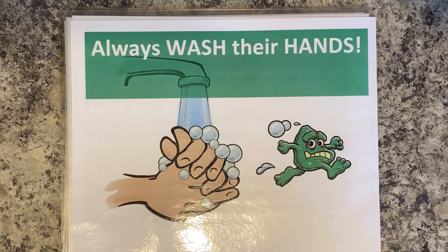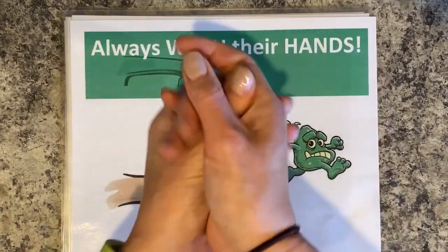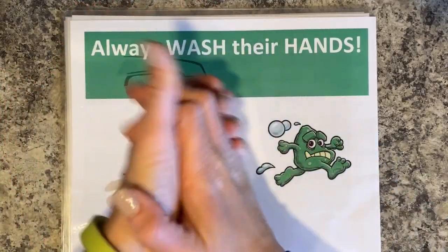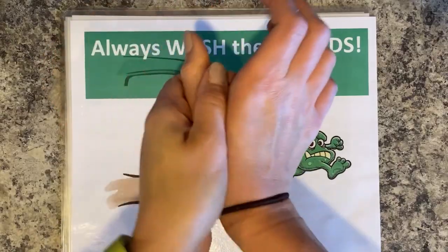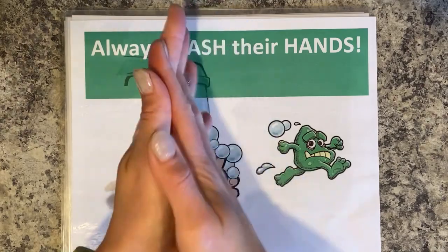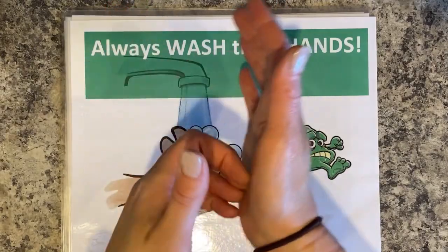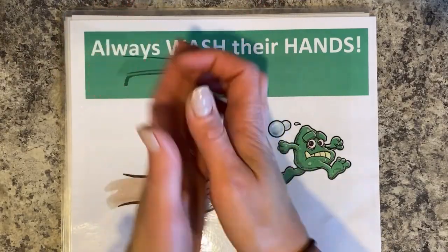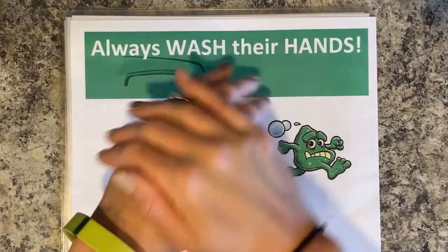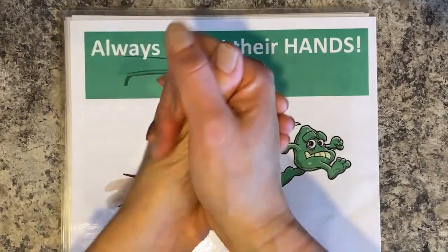The next thing good chefs do is always wash their hands. Turn the water on to nice lukewarm water and get your hands wet first. Then get a couple pumps of soap and start lathering it around your hands. Get your thumbs, get your fingers in between - the friction is what helps get germs off. Don't forget the backs of your hands and very importantly your fingertips, because fingertips and fingernails can harbor a lot of bacteria. Scratch at those palms to get the fingertips clean, then rinse them well under warm water.